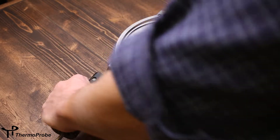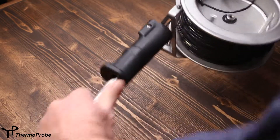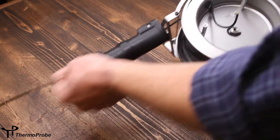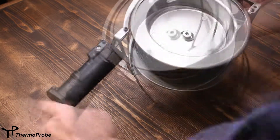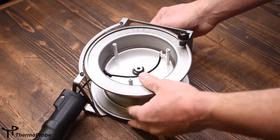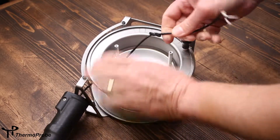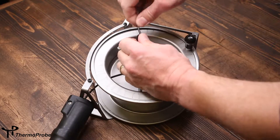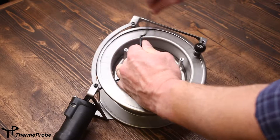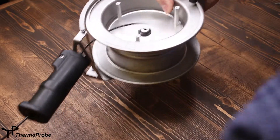At this point, you need to unwind the cable from the spool assembly. Once the cable's unwound, you need to remove the overhand knot that's holding the probe inside the spool and finish pulling the cable all the way up.